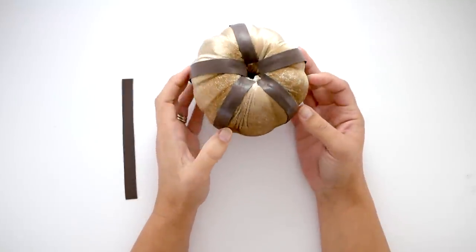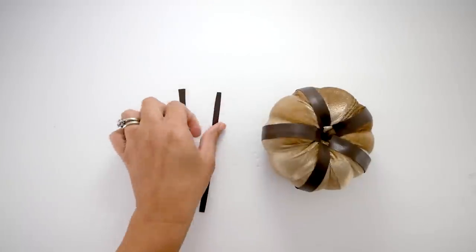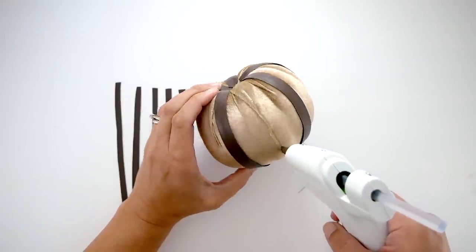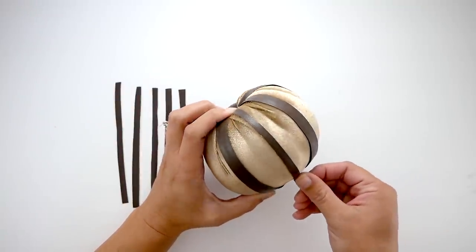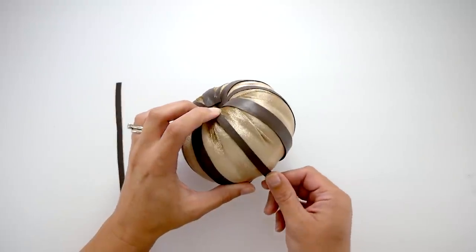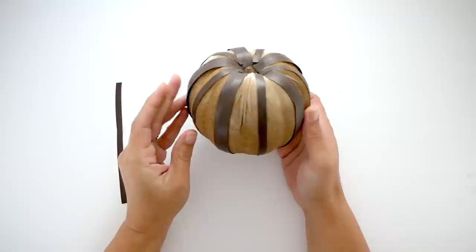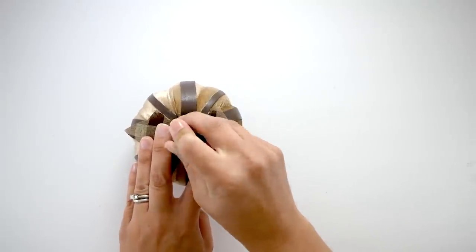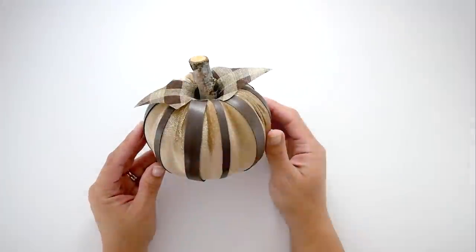Then I cut the last piece in half, cut the two pieces I set aside in half as well. I'm still on the raised portions of the pumpkin — put another line of glue and place the skinnier pieces right in the center. So nothing is on the indents; everything is on the raised parts of the pumpkin. I made two more leaves and added a stem, and now I have a very sophisticated looking faux leather pumpkin.